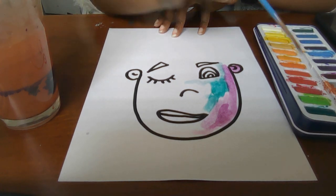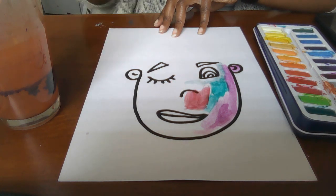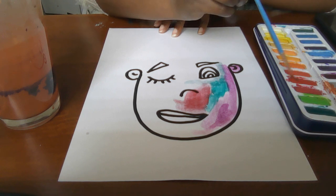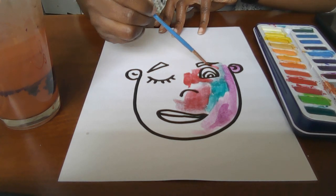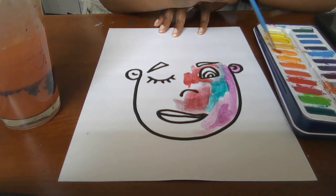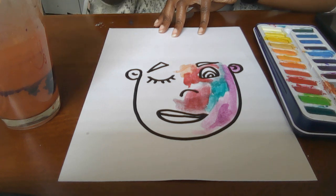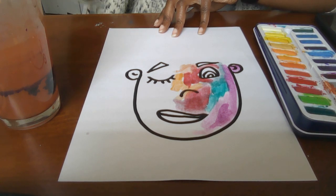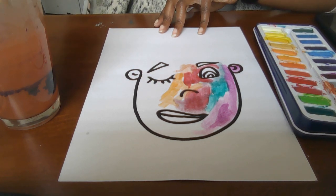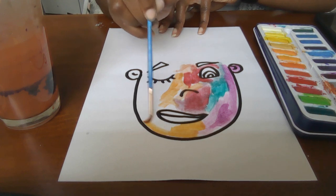That face can be red, purple, green, orange, yellow — whatever it needs, whatever it takes. Just remember, avoid those eyes, avoid that mouth. Ears are okay — I believe I already got the ears anyway.